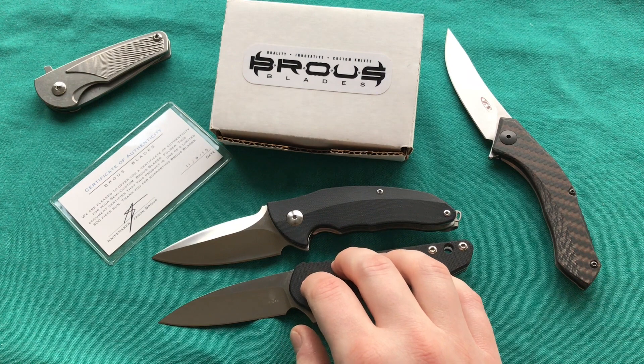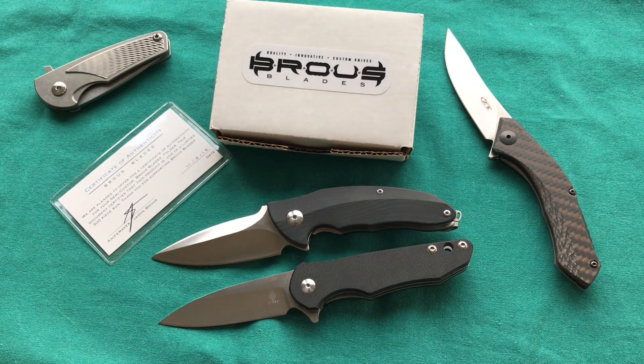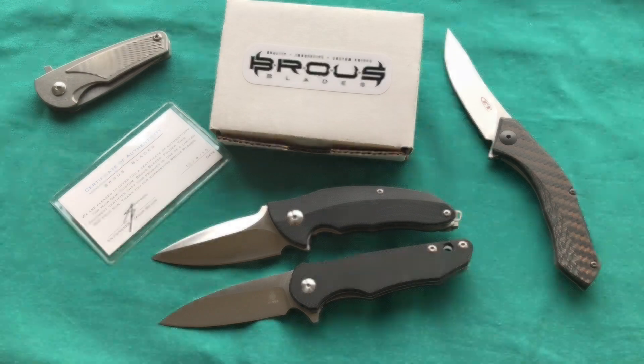So this was my review of the Brous Caliber. Unfortunately it was a negative one — I don't like to be negative, but when there are some glaring issues like we have here I certainly have to call them out. If you like the review please give it a thumbs up, share your questions or experiences with Brous Blades in the comments, and if you want to see more knife, gun and gear reviews please subscribe to my channel. Thank you for watching, have a nice day and goodbye.